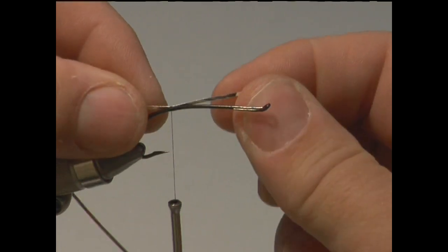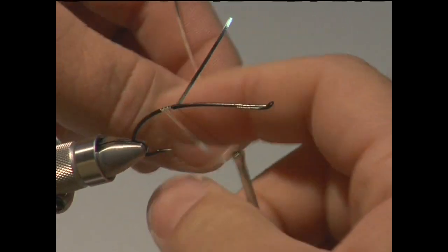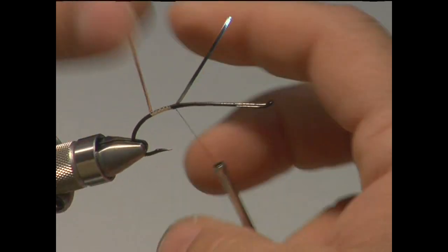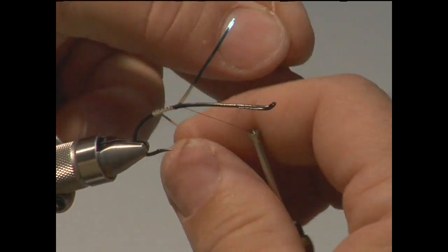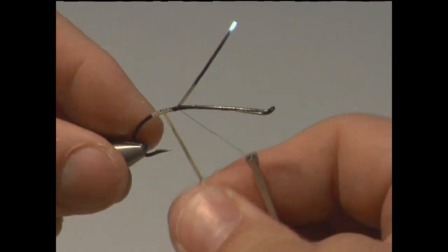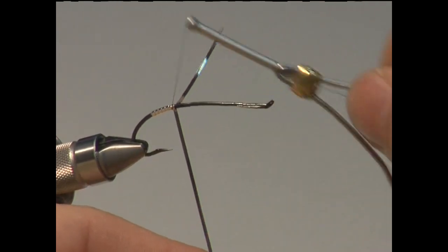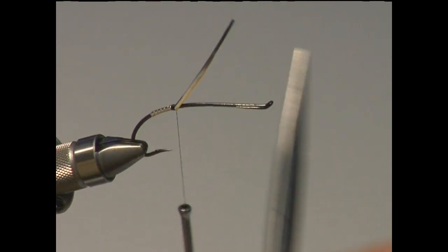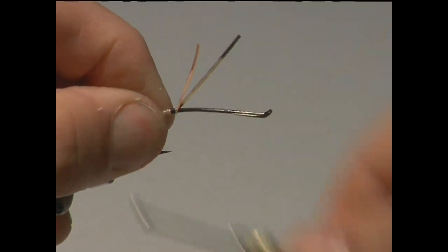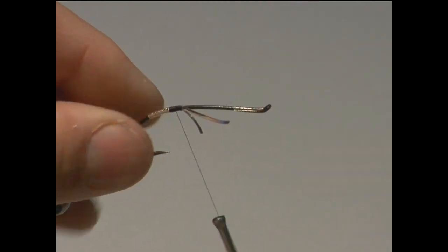Now I'm just taking some flat tinsel, securing that on the back of the hook, and then wrapping that tinsel down the bend of the hook — making sure I'm not overlapping, and making sure each turn butts up next to the last. When I get to the area where I want to stop, I start making the turns back to where we started. This move is called down-and-back, and I use it a lot on steelhead flies. We've taken that tinsel down and back, and we've got a nice tag. I also control the amount of tag and surplus material to make sure there are no bulges in the fly — I want a really good transition from the tag to the body.